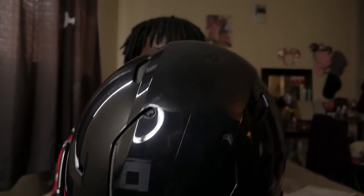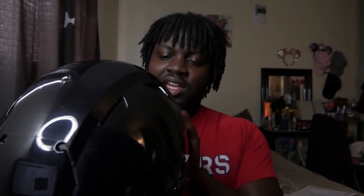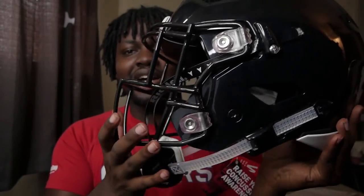Damn, look at this. I got a size large and it's certified for 2018. Players that wear this include Saquon Barkley, Lamar Jackson, and Bryce Love — that's why I got this face mask. It's a large. I like the ratchet system; always wanted to try that out.